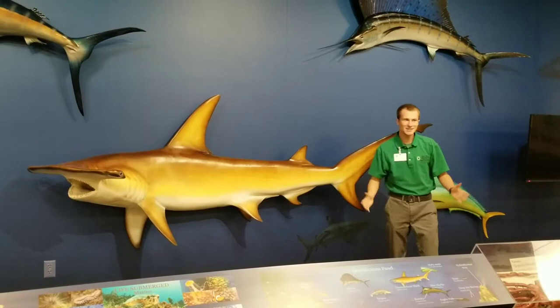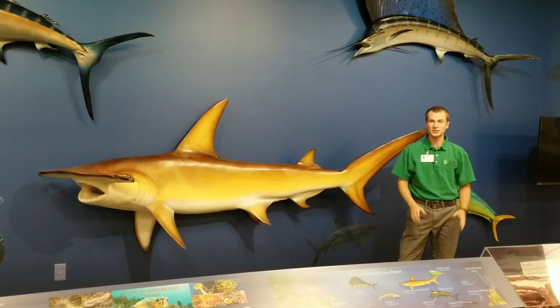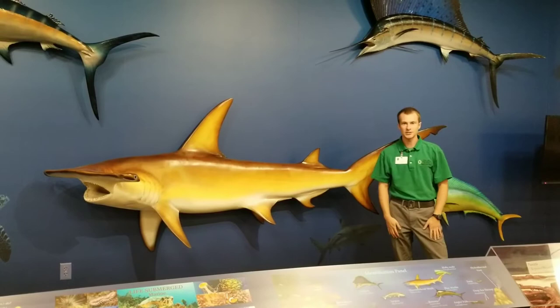Obviously there's no real hammerhead sharks in Utah, but here at the Bean Museum we do have this model of a hammerhead shark. The name hammerhead shark actually encompasses two genuses and multiple species of shark that all have this unique head shape. Hammerhead sharks can be found in coastal waters all around the world.